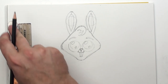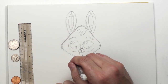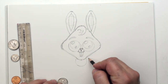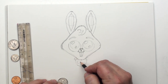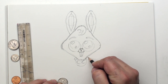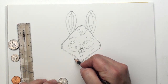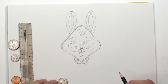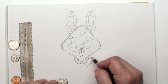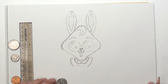Now our bunny's body — we're going to put a little nickel circle down here. And give our bunny some little arms. This will be the paws right here. We just take those two circles and hook them up, just like that. And now bunny has got some big strong legs and some big feet.